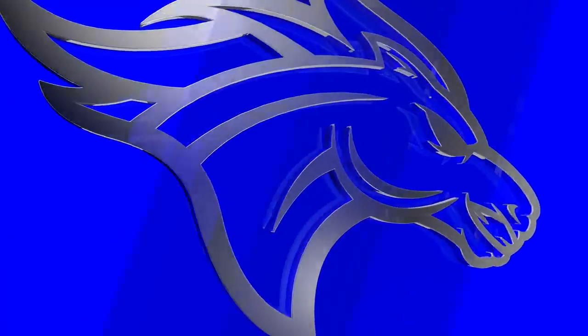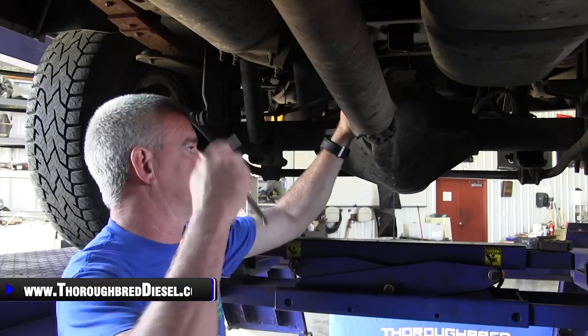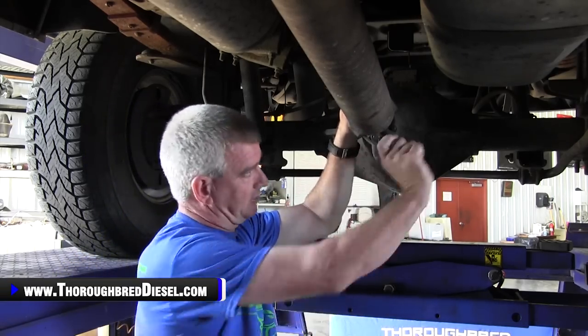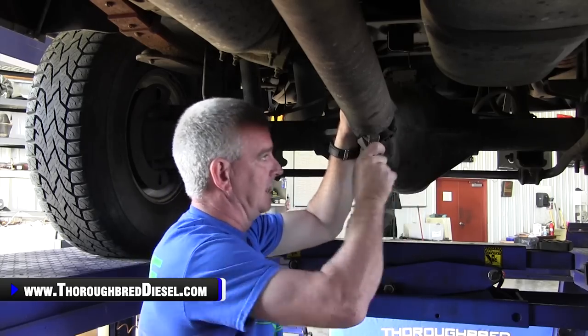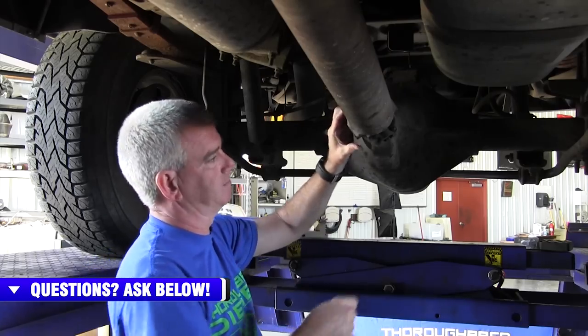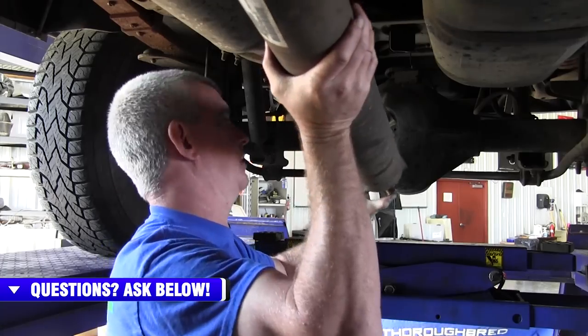Let's get started with our installation. In order to access your fuel tank, what I like to do is drop the drive shaft out. It's not necessary — you can fight it without doing that — but I like to drop the drive shaft out. Four or eight metric bolts on the drive shaft and she pops right out. Get your caps off and go ahead and pop the drive shaft out.